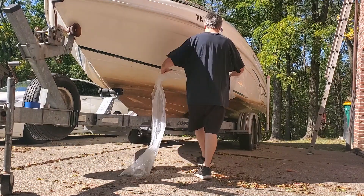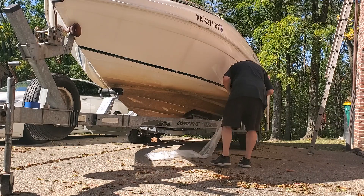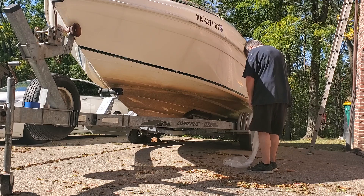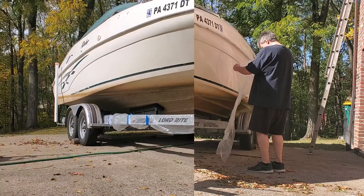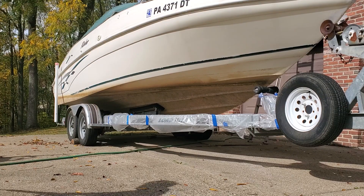I'm going to protect the trailer. The oxalic acid is supposedly very corrosive to galvanized steel, which my trailer is. So I have used plastic to protect the trailer.